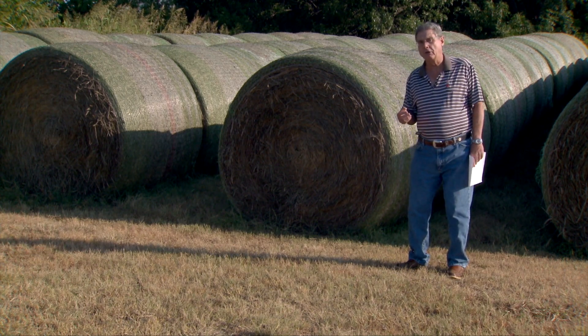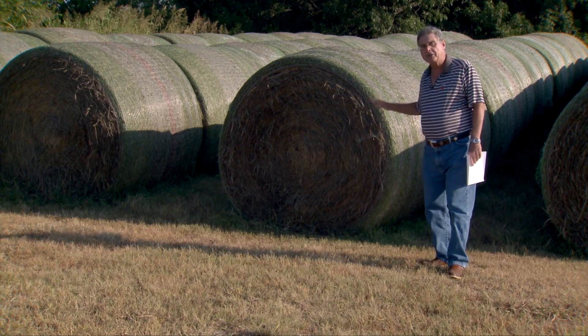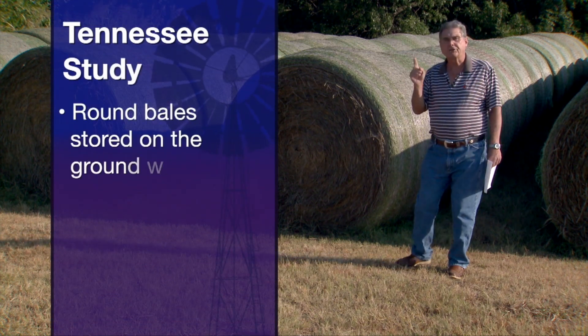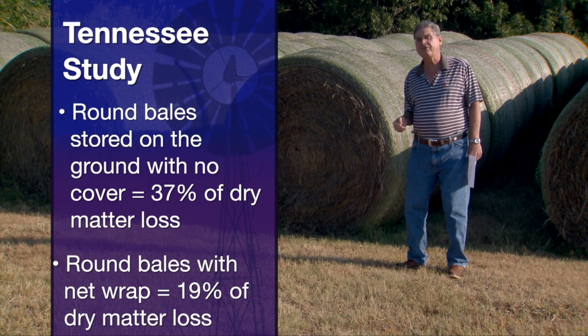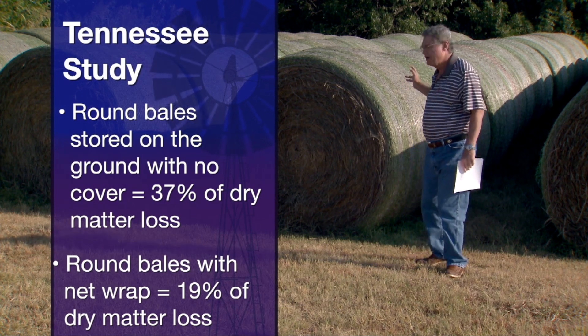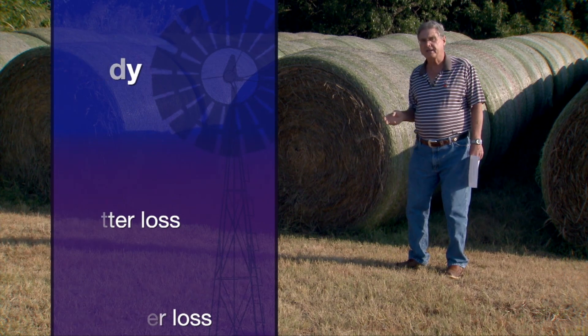In Tennessee, several years ago, they found that big round bales in their environment, stored on the ground with no cover on them, lost 37 percent of the dry matter weight between the time of the hay being harvested and when it was fed in January. That's a huge loss. Even with net wrap, they found 19 percent loss in that time frame.